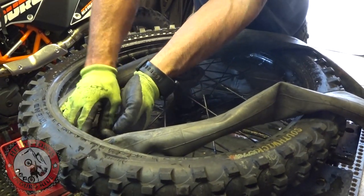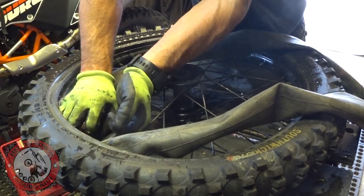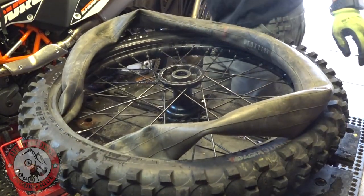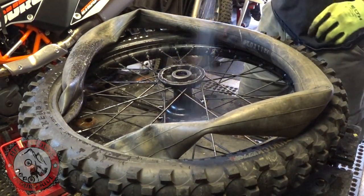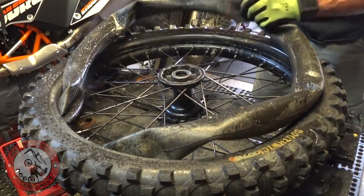I'll probably do lots more videos like this — I've got a few different products, like new skid plates for the 690 and a rear rack, so I'll go over some of that stuff. But yeah, soak the heck out of everything — that's how I do it.